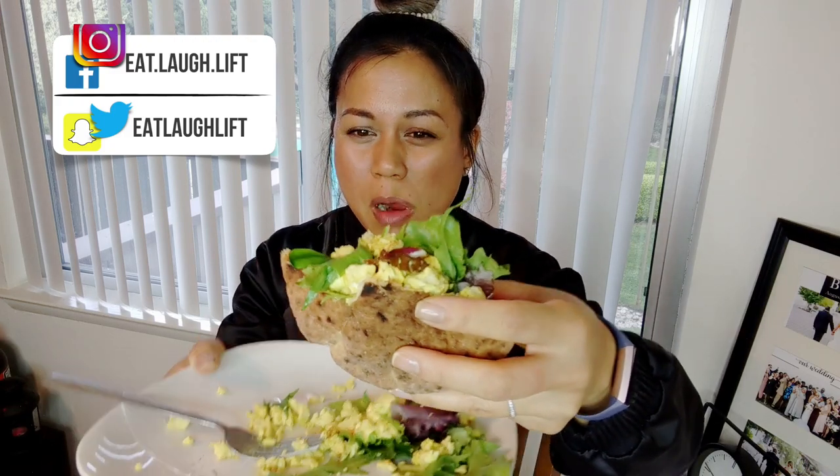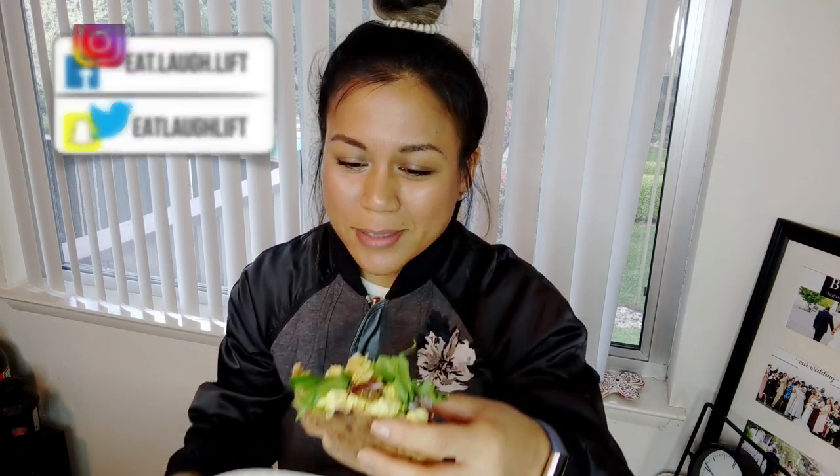All right guys, I hope you try this out. I hope you like it. I'm going to keep grubbing. You're welcome.